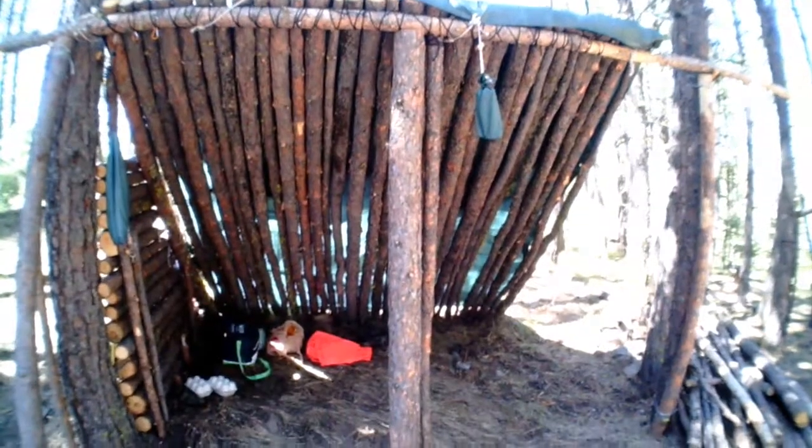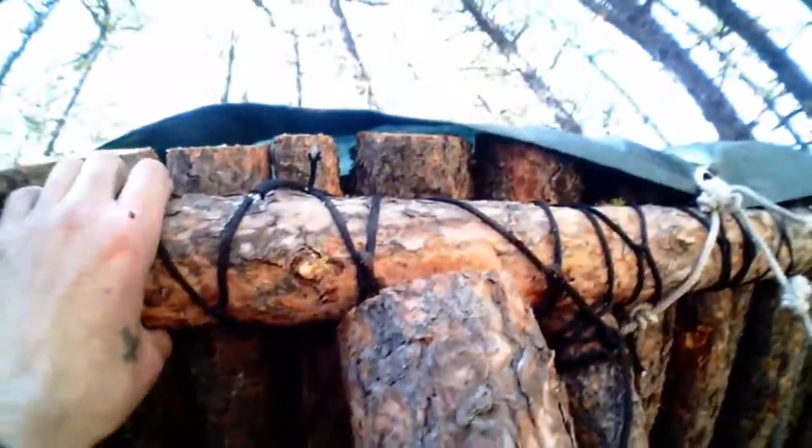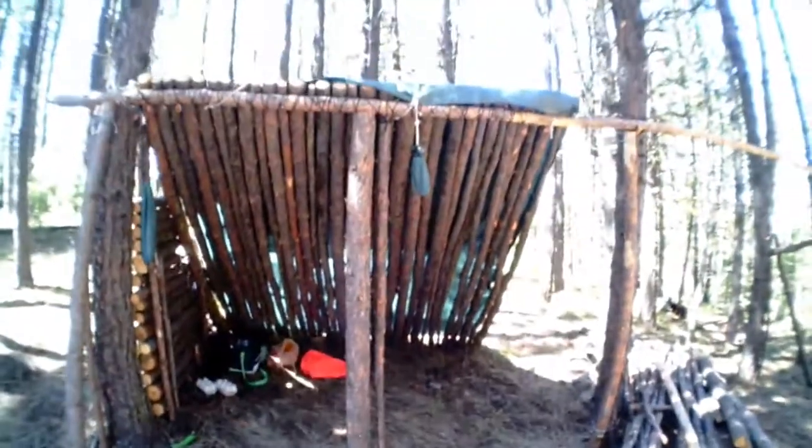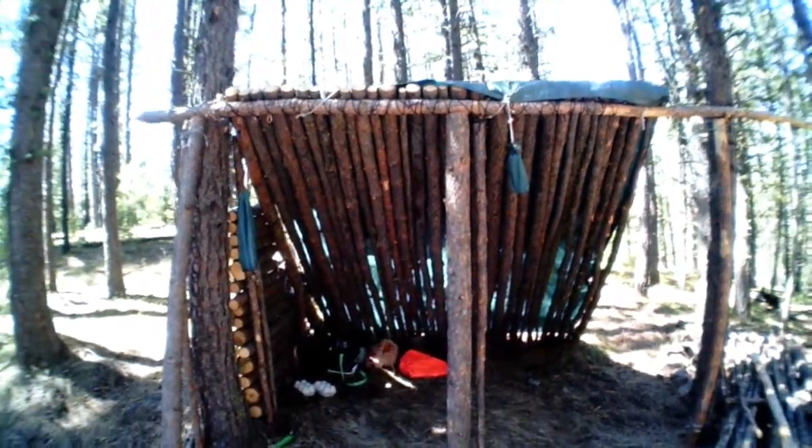There we go, guys. I haven't put any stakes in around it yet but I think that'll hold. Yeah — first blood, oh no. Not so bad. I think that'll hold a lot better than this little dinky thing — what do you think, guys? I just need to secure it so it won't move. Pull on it — it's not moving at all. I think that'll work. That's awesome, guys.